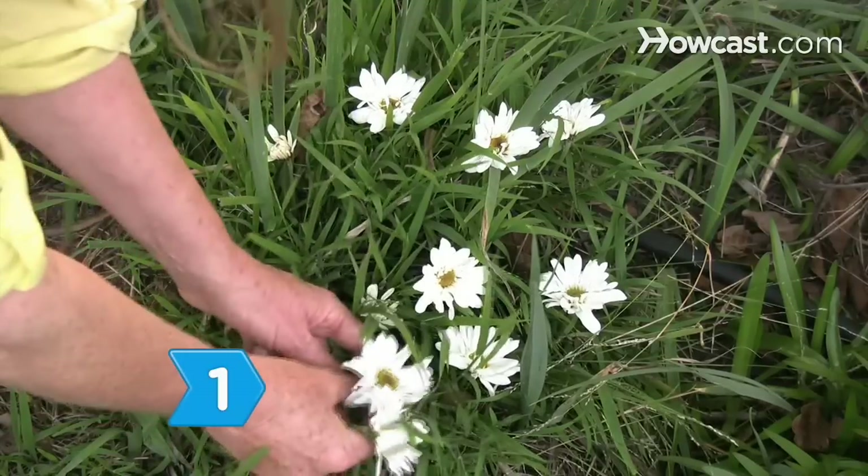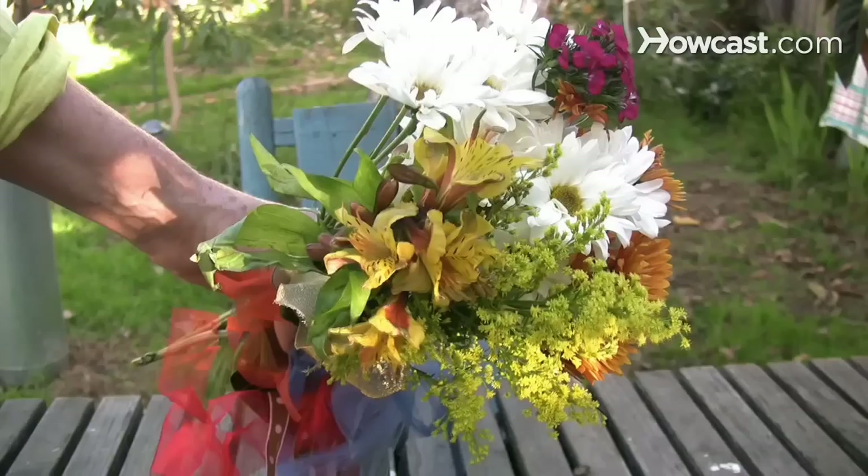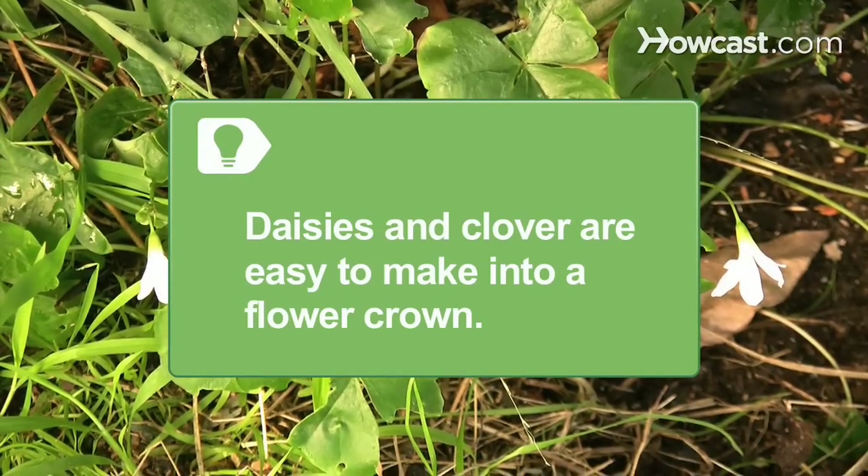Step 1. Pick a generous bouquet of flowers with bendable stems at least 3 inches in length to make a flower crown. Daisies and clover are especially easy to make into a flower crown.